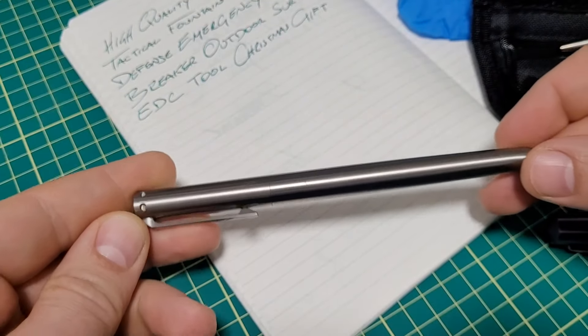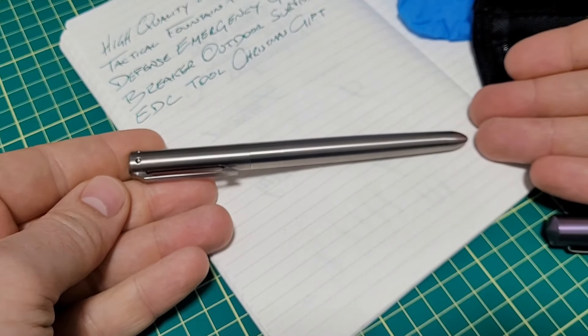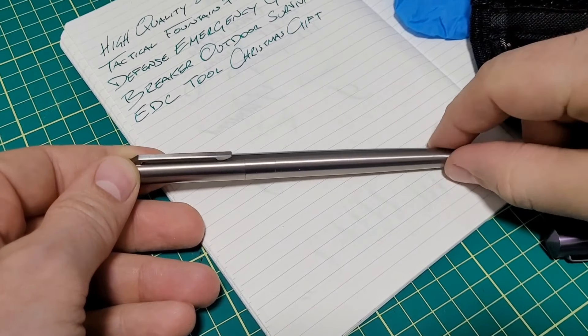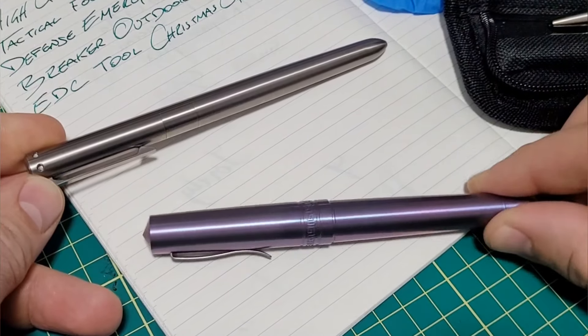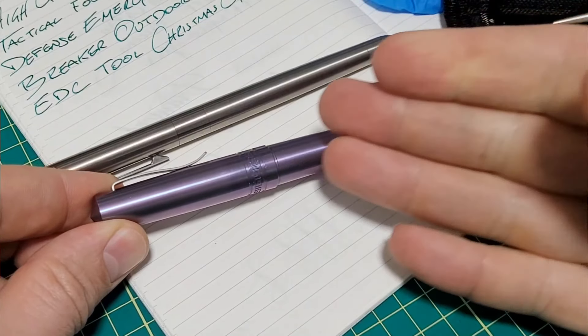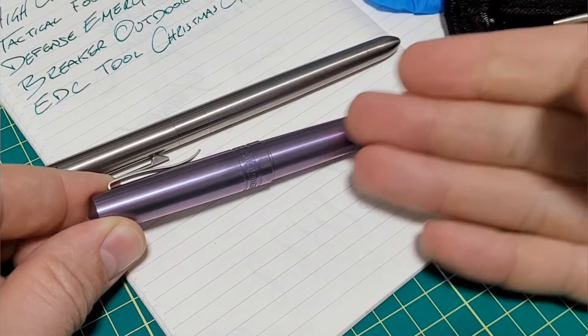Today on DoodleBud, I'm reviewing a pen that I don't know the name of or who makes it, but it's titanium. It's cool. It could potentially break glass windows. It's called the 'High Quality Two-in-One Titanium Tactical Fountain Pen Self-Defense Emergency Glass Breaker Outdoor Survival EDC Dual Christmas Gift.'